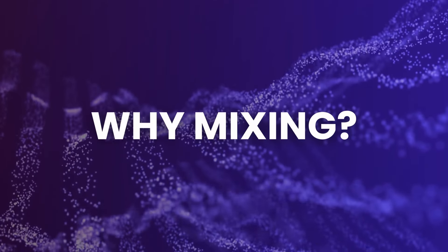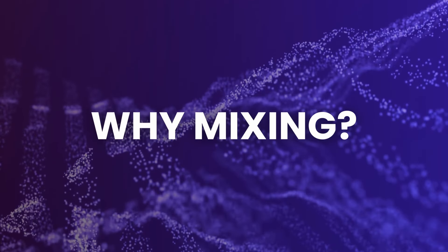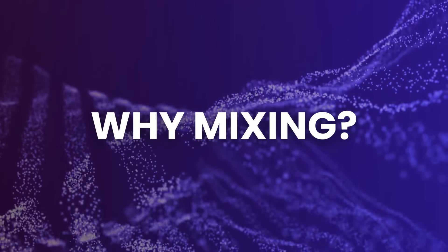First things first — mixing is super important because you want everything to sound nice to the listener. You want them to be able to hear your voice, hear an awesome beat that you put down, hear the bass and make it fat and sound super cool. You don't want the drums to be overpowering your vocal and drowning out the words you're saying. So it's good to mix and be aware of this while you're performing.